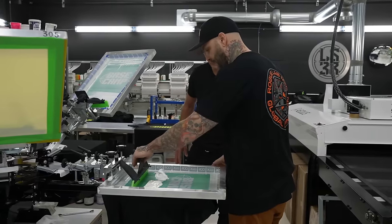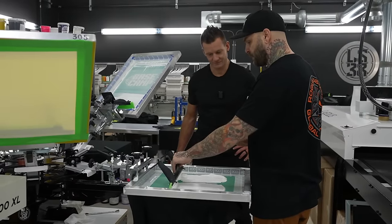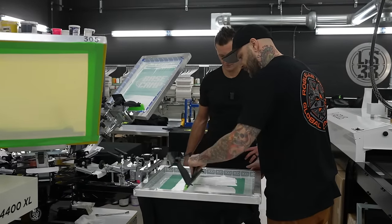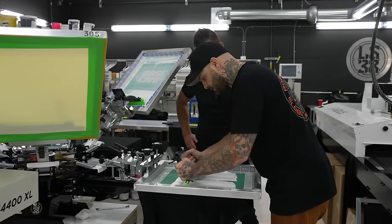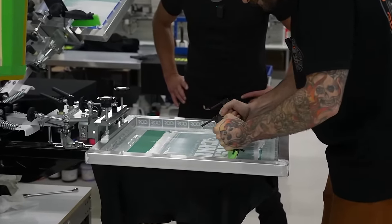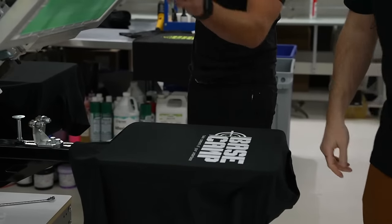I've never done a split fountain print before — I've never even done one period. That'd be a great video to do. I'll leave a little line in the middle so we can see the separation. We're going to use a pull stroke on a 158 standard mesh — we'll talk meshes in a second.